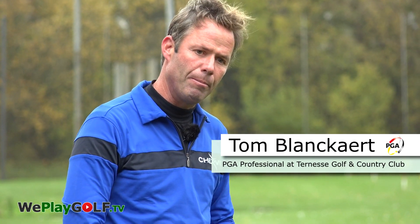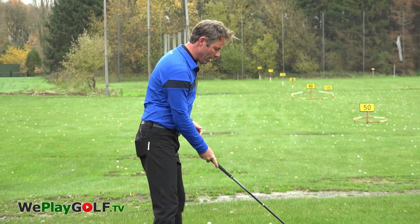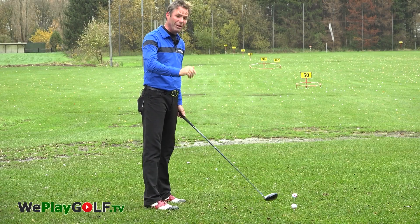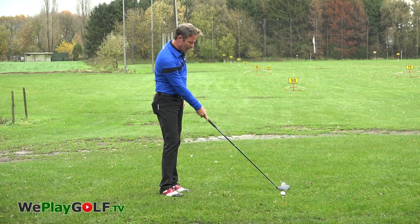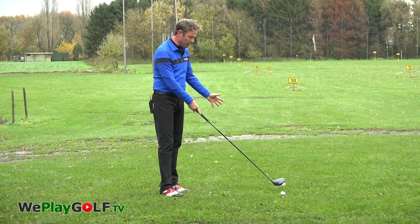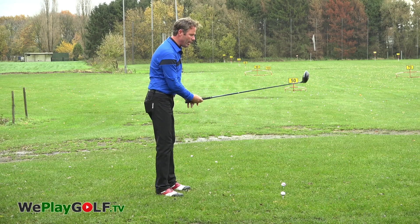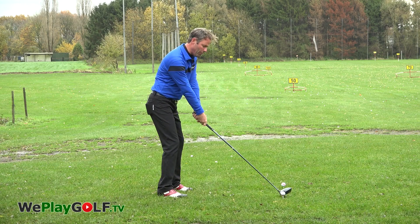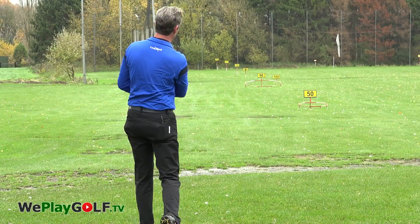When you practice your drive you want to be sure that you take the club back on the correct line, which is more or less straight in the first half a meter to a meter in the backswing. So what I did is I put one ball on the tee and another one about 70 centimeters away, and the idea is when I start the backswing I want to feel that I can take the club away, just touch that ball, and then hit the next ball away.